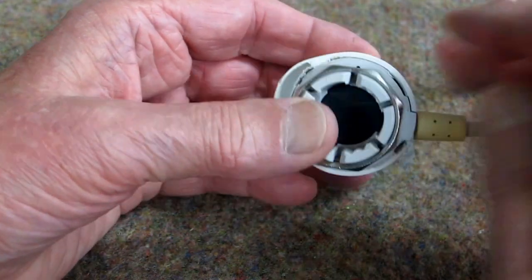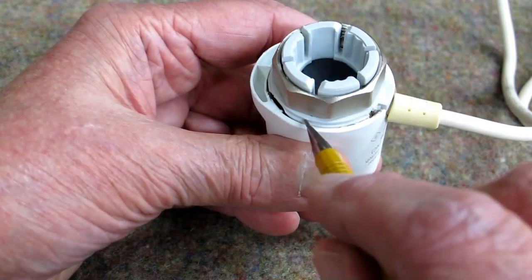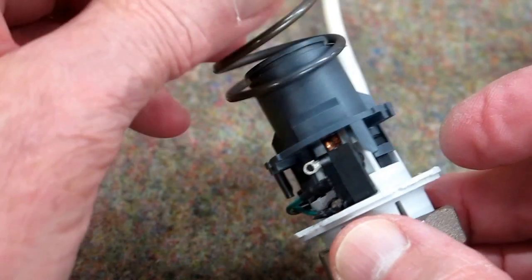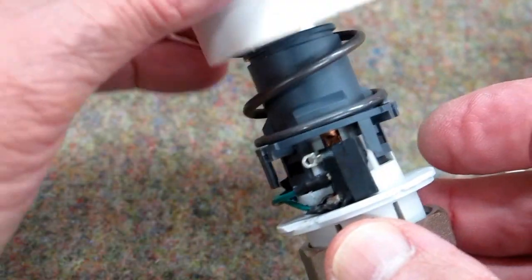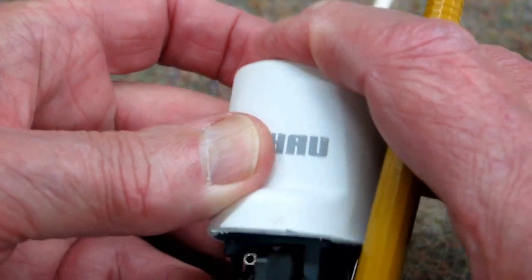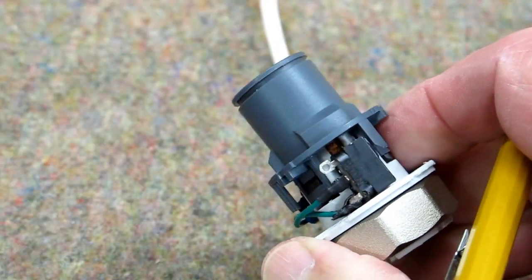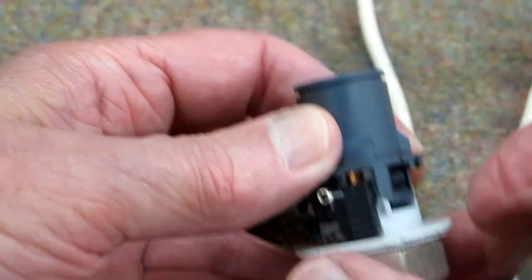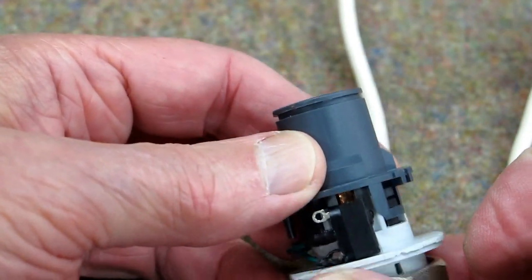I used a screwdriver to forcibly pry this outside housing away from this lip, so I'm not sure if that's going to work again or not. In here is a pretty stiff spring. This is all pressed together. When we apply 24 volts AC to this, the wax pot inside here gets hot and expands and pushes this up against that spring.